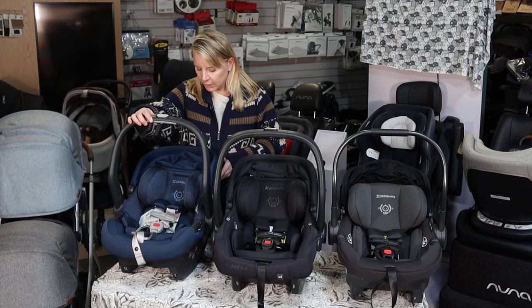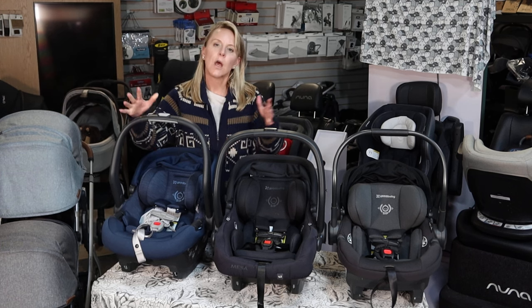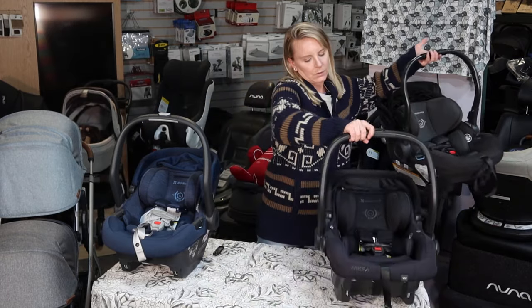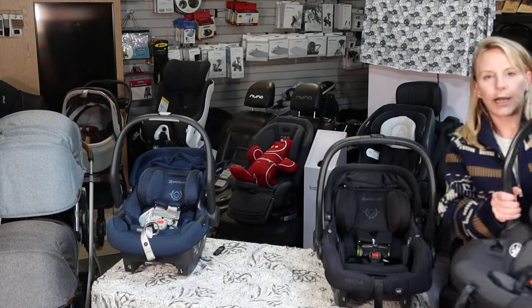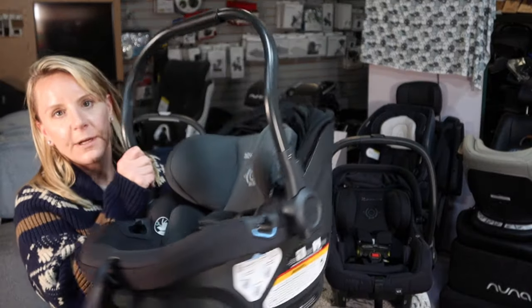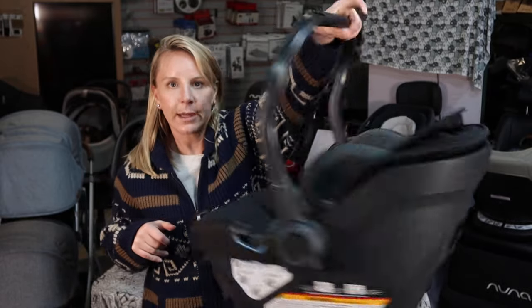The next one over is a newer introduction — this is the Mesa Max. But what we're all super excited for here today is their newest seat. This is called the Uppababy Aria. What is so exciting about this seat is that it is incredibly lightweight.